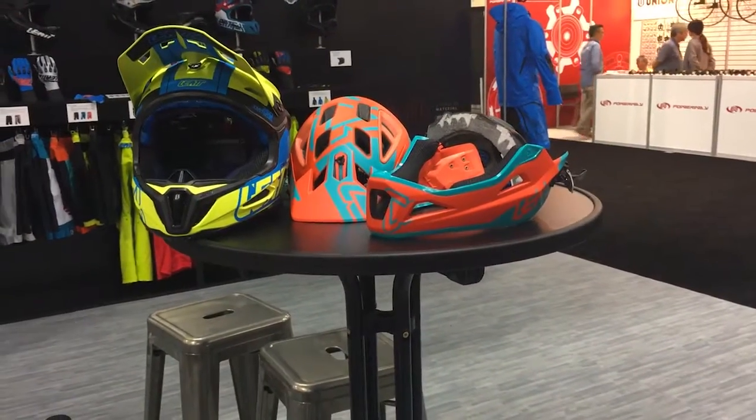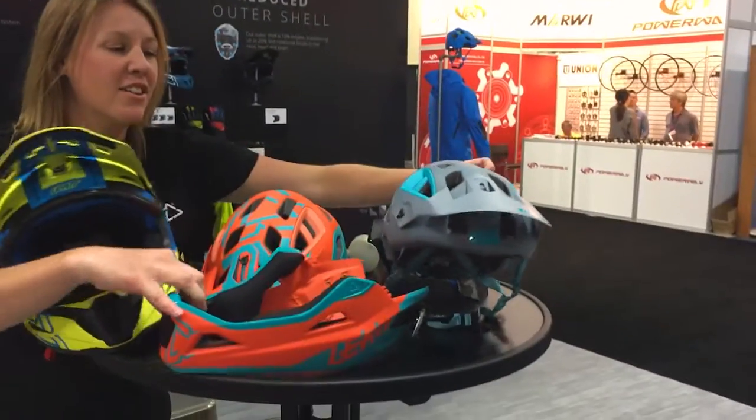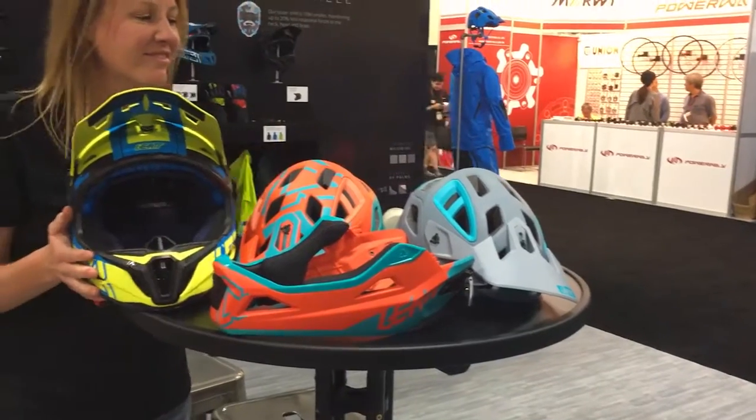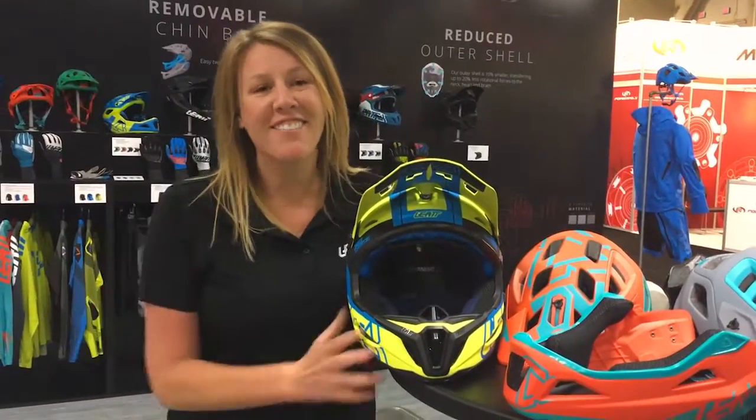That helmet is awesome — that is a great idea. There's our separate all-mountain helmet. If you guys want more information on our products, you can find it at liant.com. Thanks for watching the video.